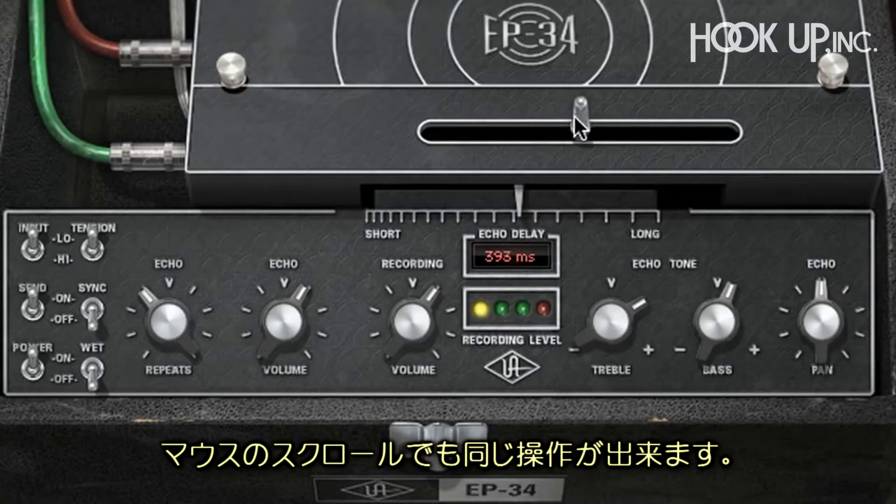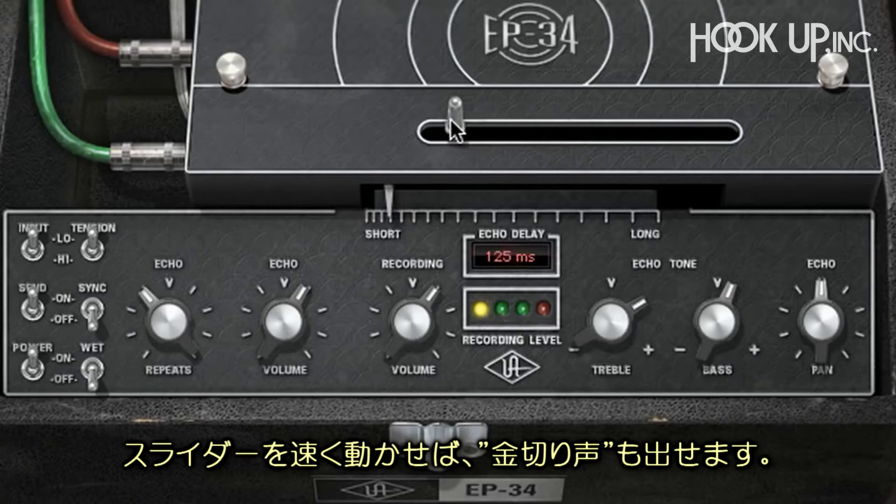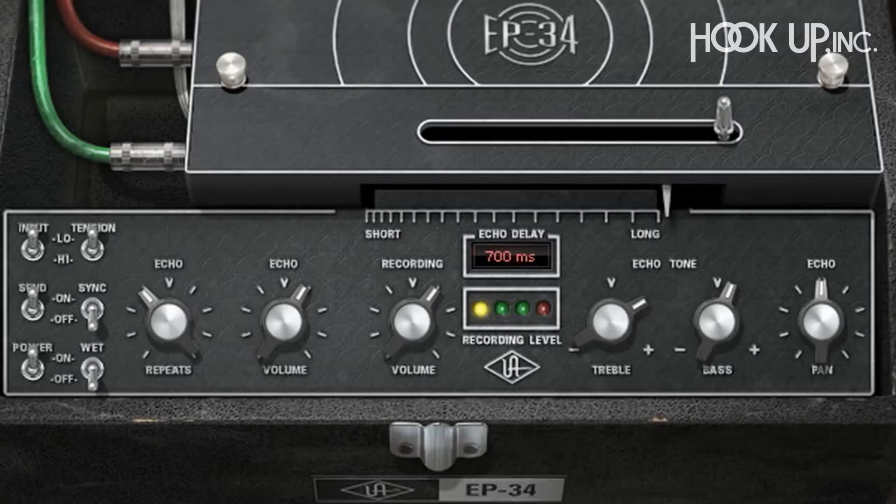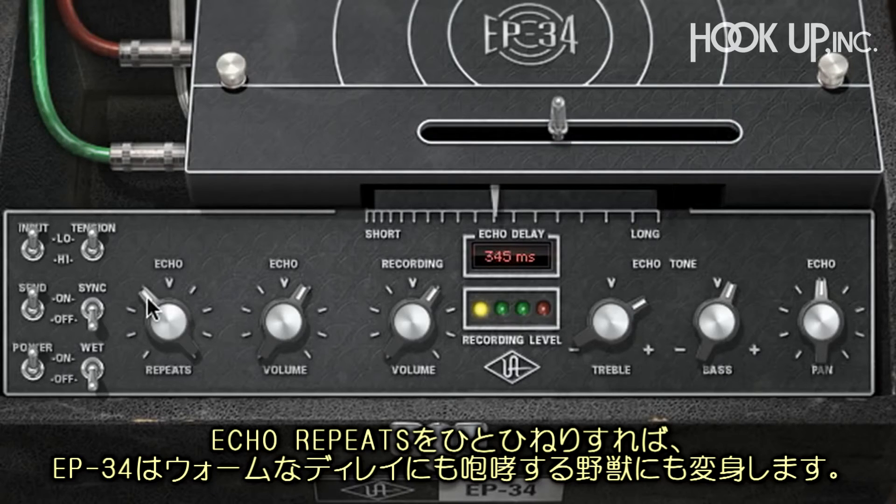You can hear the audio warping as I move the slider around. You can use the scroll wheel on your mouse to do this as well. If I move it fast enough, you'll hear a high frequency squeal just like the hardware. The echo repeats control can turn the EP34 from a subtle warm delay unit into a raging howling beast with one quick turn.